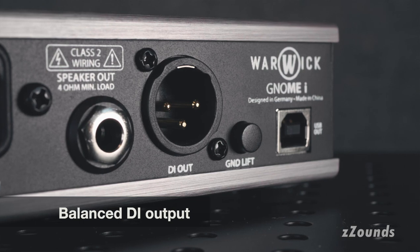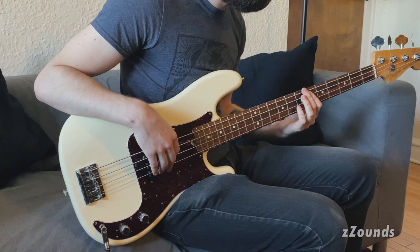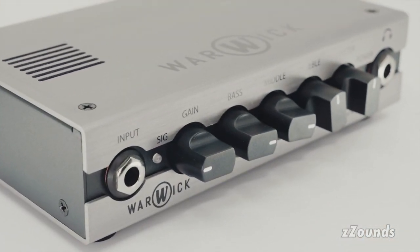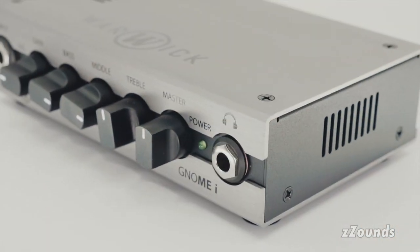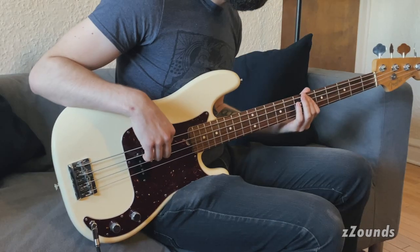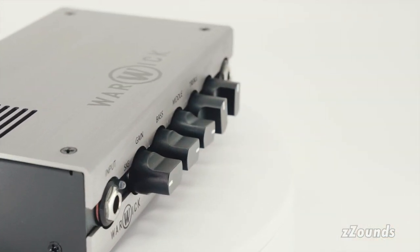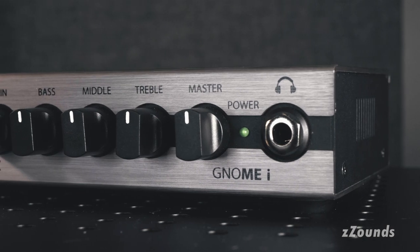The balanced DI output is useful for playing live or tracking in the studio as well. With great tone and plenty of usable features, check out the Warwick GNOME-E Bass Head today at Zounds.